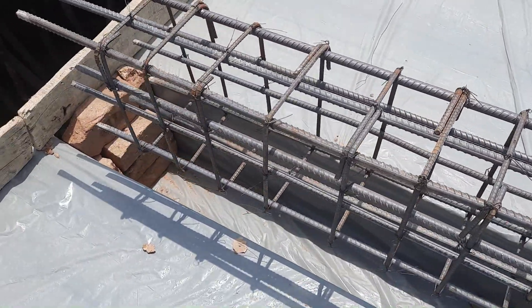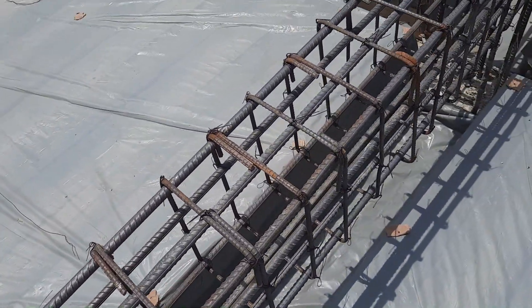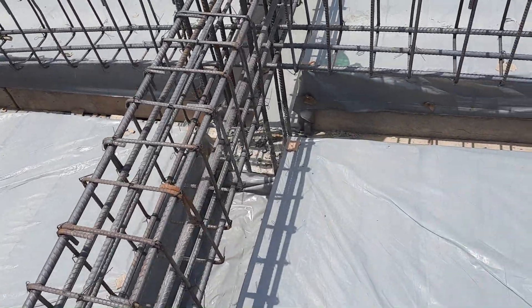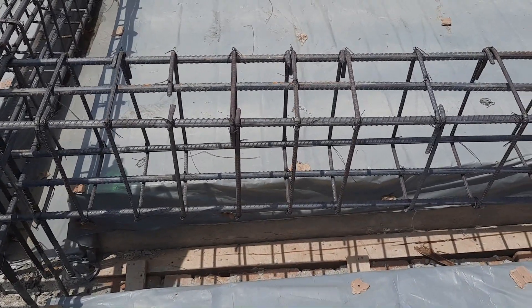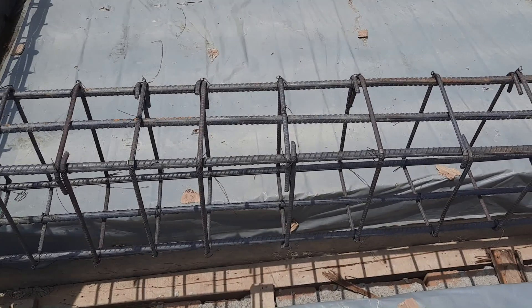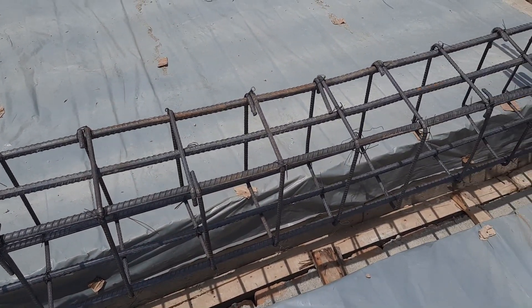Three bars are at the bottom, three at the top, and four are side bars. The depth of the beam is 18 inches with concrete cover, and the width is 12 inches. You can see this one is a simply supported beam.